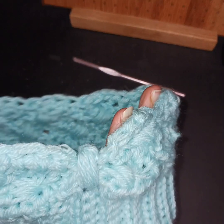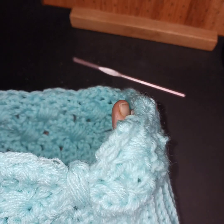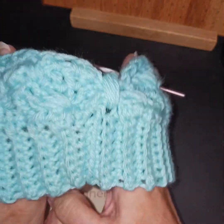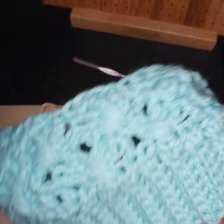It's getting cooler weather here. It's been like low 40s last night, and tonight it's actually going to be even cooler than that. The highs have been in the 60s and 50s. So I made my granddaughter this little ear warmer.